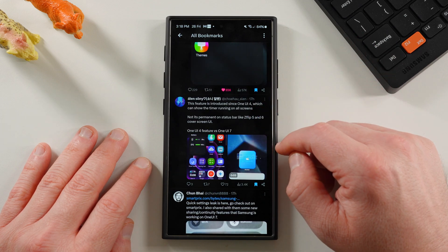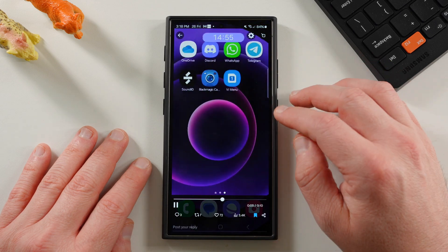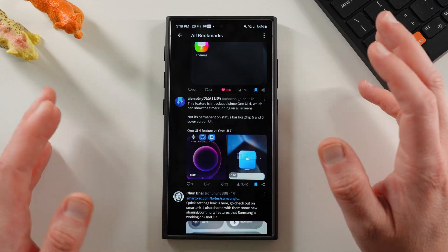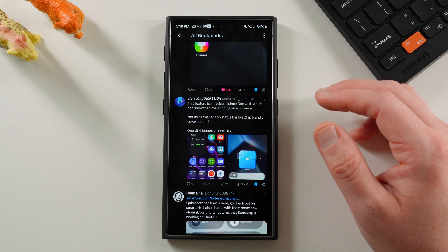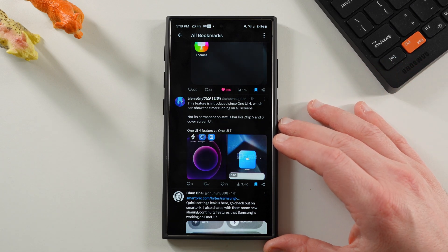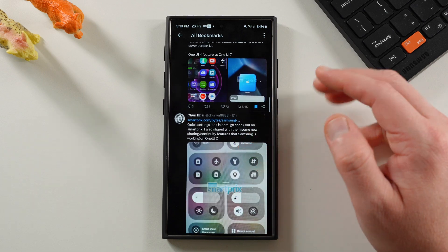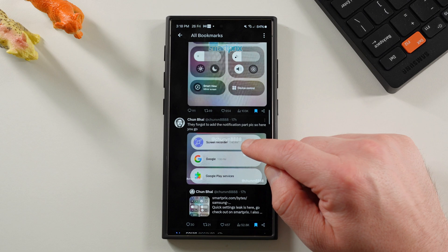Another person is talking about the live activities that were introduced in One UI 4, but not quite in the way they're being introduced here. He's saying that we've had this for a long time, but that's not really true in the sense that they're adding it to the status bar. It has been there where you can kind of move around your stopwatch or whatever and minimize it on the home screen, just not in this form.